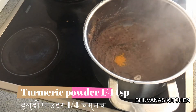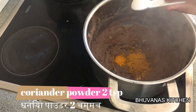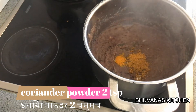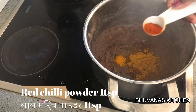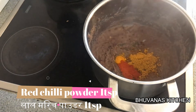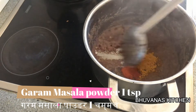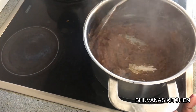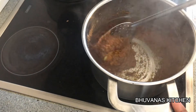Now add 1/4 tsp of turmeric powder, 2 tsp of coriander powder, 1 tsp of red chili powder, and 1 tsp of garam masala powder. Sauté until the masalas are well cooked, for 3 to 5 minutes.